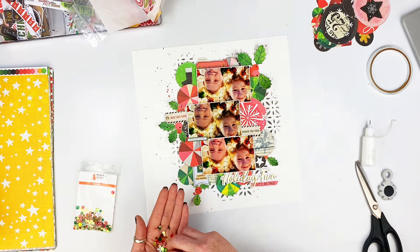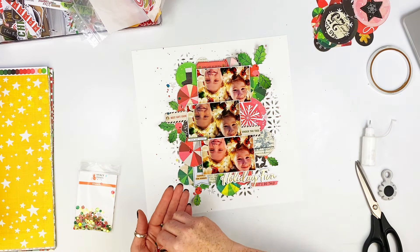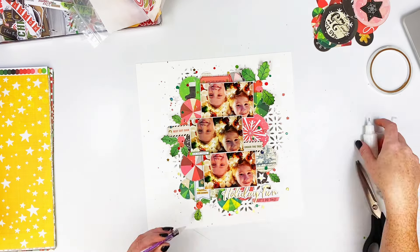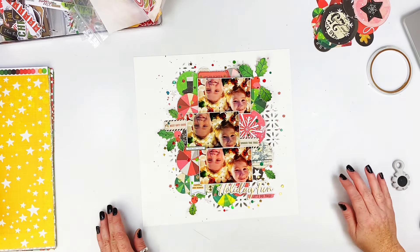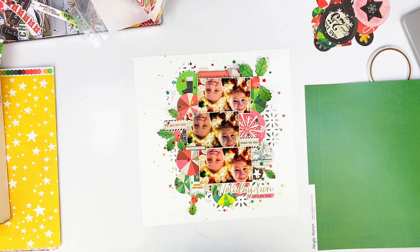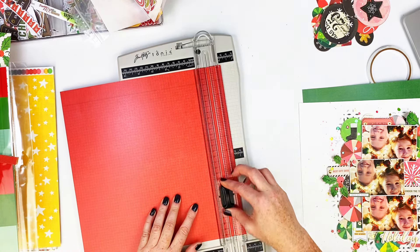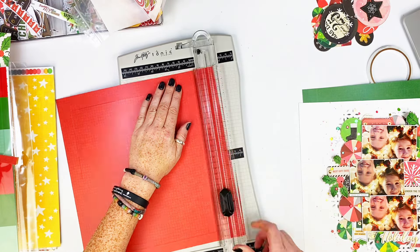The shaker bits for this one — oh my gosh — I need a lot of this! This is the cheerful sequin mix. At first I started just putting down a couple of little pieces, and then I just started sprinkling them all over the place. I went ahead and glued those down and then grabbed some paper from the cardstock add-on. I decided to go with the red, so I'm going to gut the center so the rest of the paper can still be used.